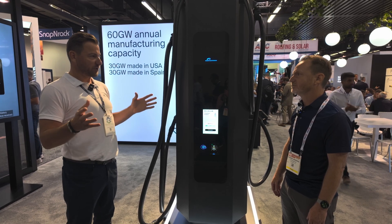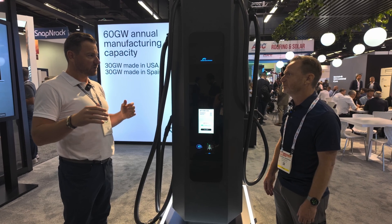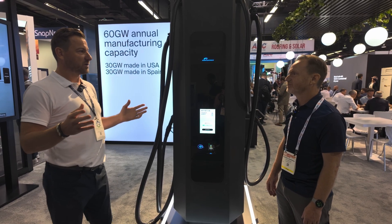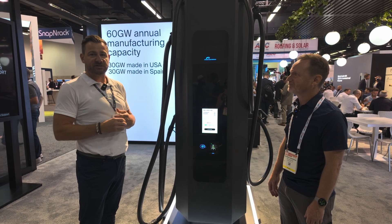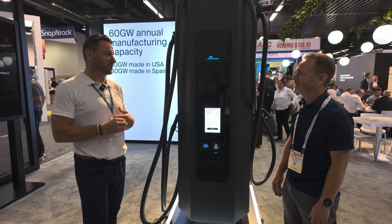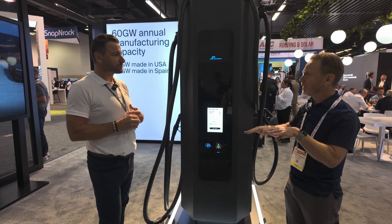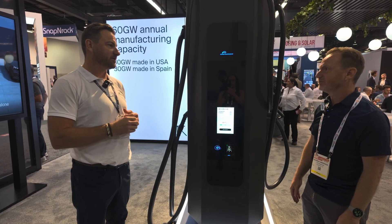We also offer distributed systems — a power tower separate from a dispenser. Those are also scalable, good for fleet applications. Our biggest tower is 1.4 megawatts, and we can attach that to up to 48 different dispensers. So it's great for a fleet application where they can distribute power evenly across the dispensers.